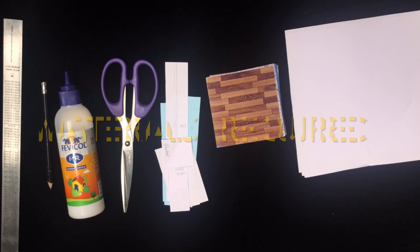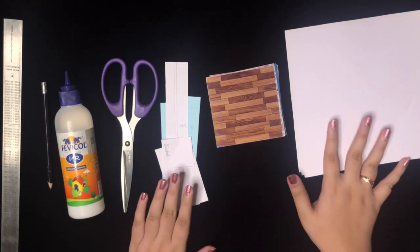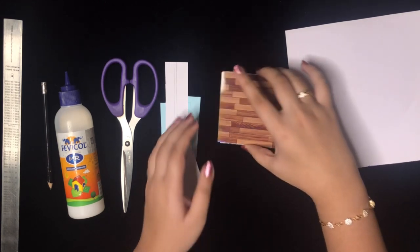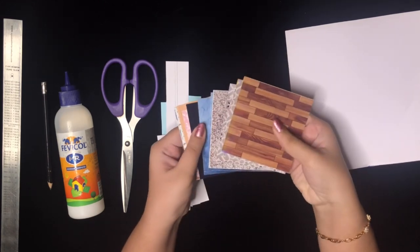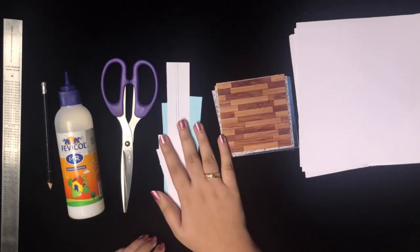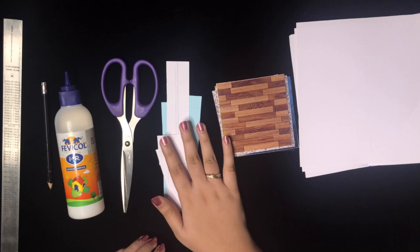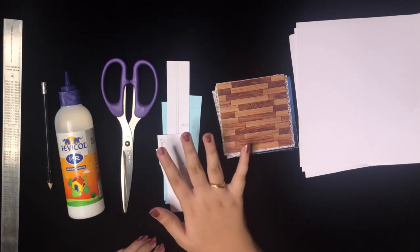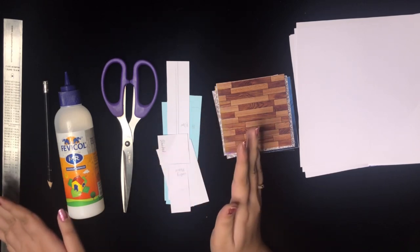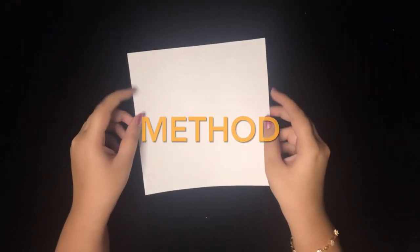The materials we require to make the folding house include big white pieces of paper, some printouts of tiles, scissors, fevicol, pencil, ruler, and other necessary items.